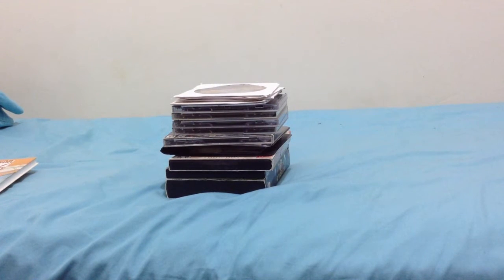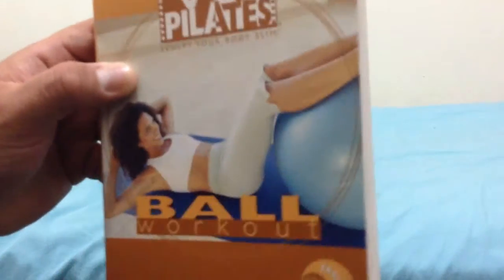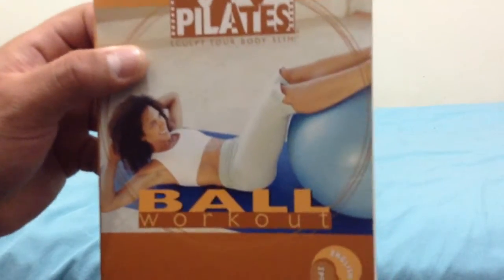Before I go on to my collection of CD-ROM and Interactive Games, here's one workout DVD that I haven't shown you in a while. It's Winsor Pilates Ball Workout, which includes English and Spanish. That's her right there with the ball, and you can see the instructional workout video.